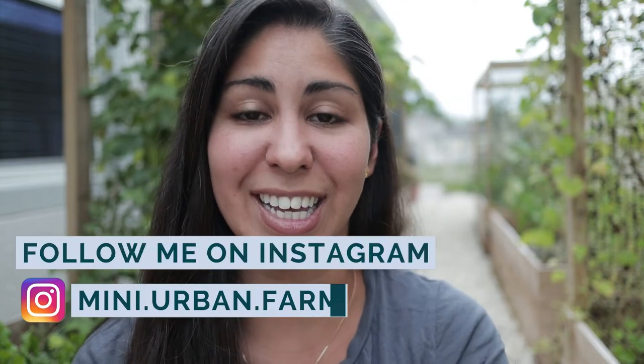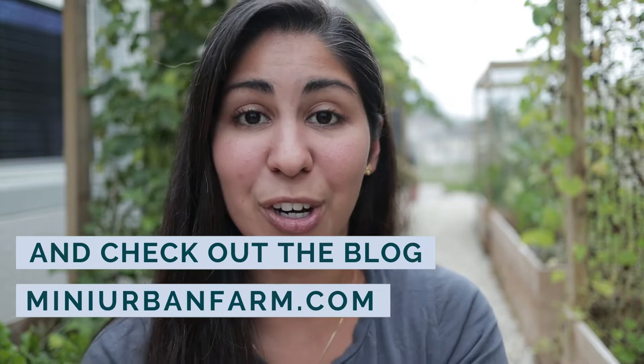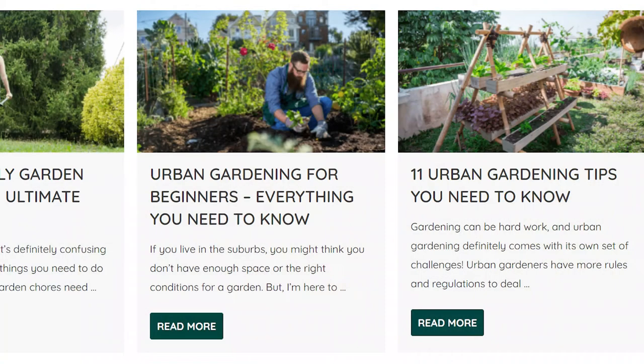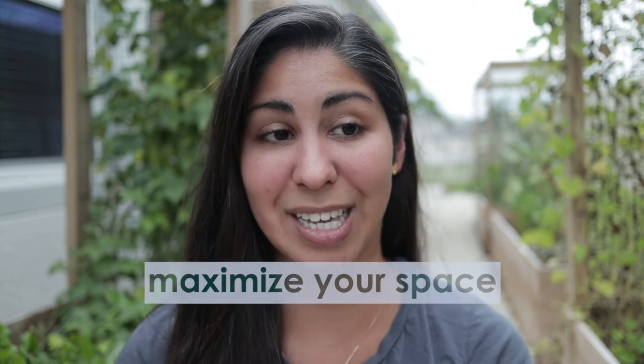Hey guys and welcome back to Mini Urban Farm, a channel about gardening and homesteading in the suburbs. In today's video I'm going to share my best gardening tips for an urban space, which is definitely my passion because a lot of people think you can't grow tons of food in suburbia — and I'm here to tell you that is completely possible. I also have an entire blog post on these tips; I'll leave the link in the description below. Let's get started with number one: maximize your space.